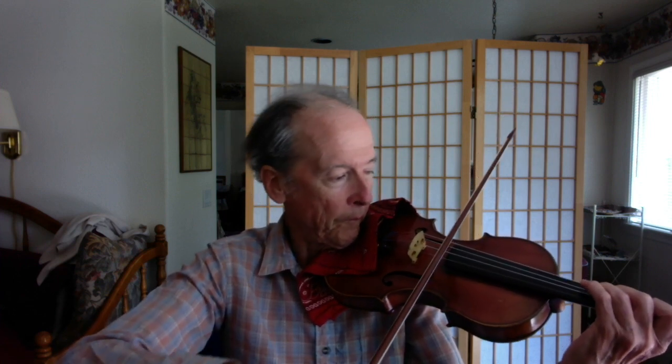Now we can do the same thing on the D-string. We can start at D, F sharp, A string, C — again — which is a D major scale, and we used F sharp and C sharp.